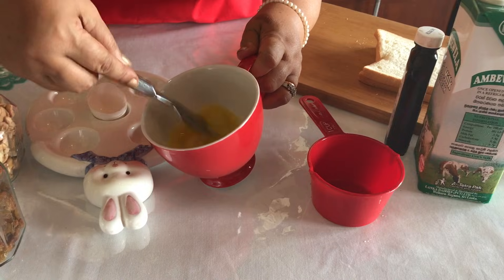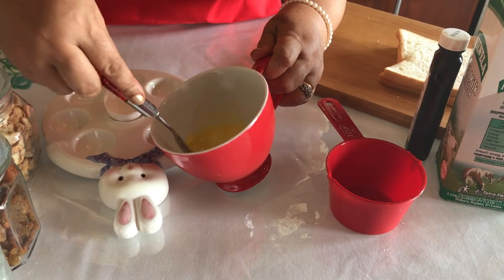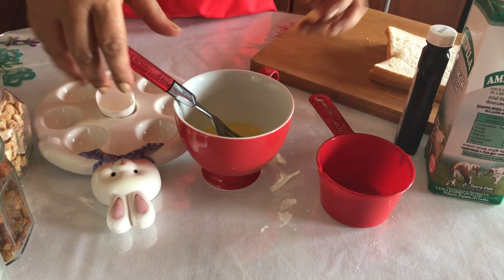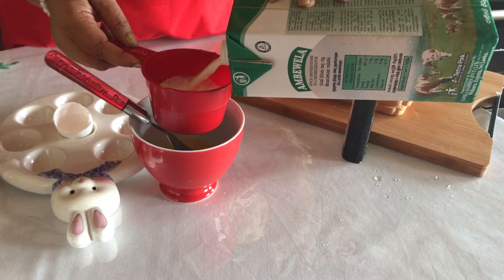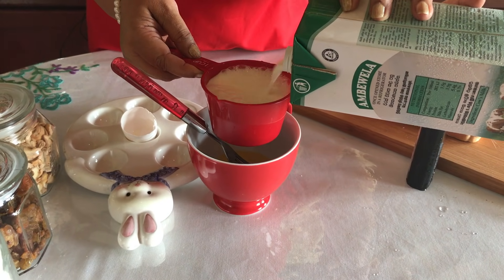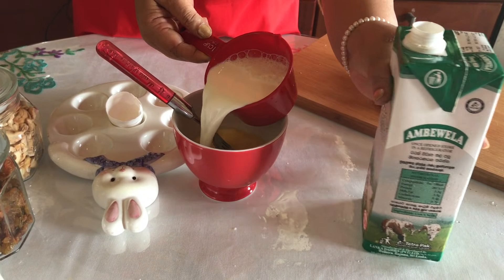This is a small cup of milk. Back in the back, add a lot of green beans.